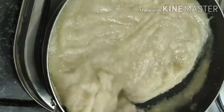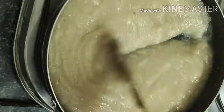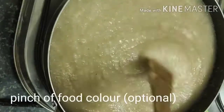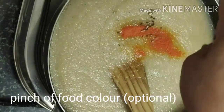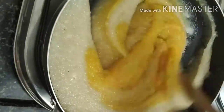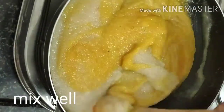Now we will add milk. Sugar will be melted, and we will add a little bit of milk. Now we will add a food color. Add about 1-2 cups of milk and the food color.